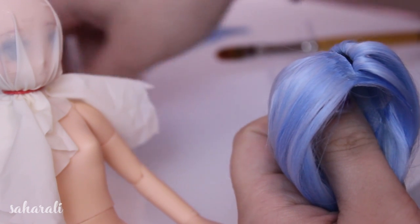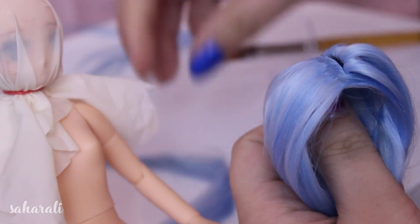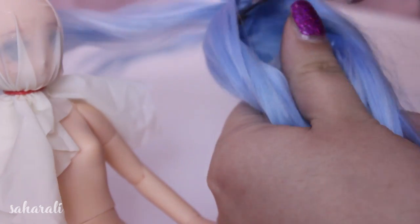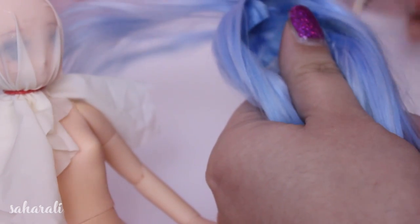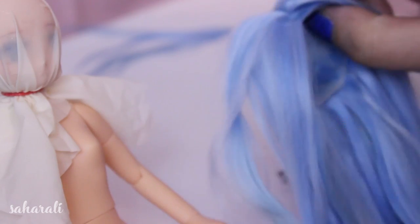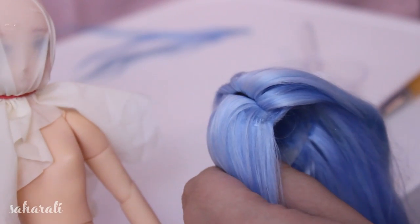When that's dry we do it all again on the other side. The ultimate goal of the parting line is to conceal all of the remaining visible glue while creating a neat section where the hair falls from. So take some time filling it up and making sure that everything looks neat and tidy from the top.